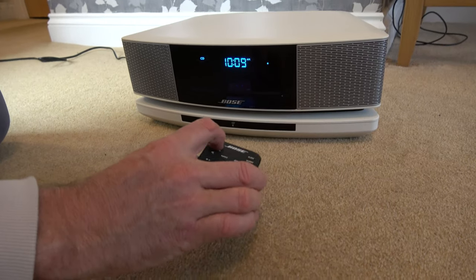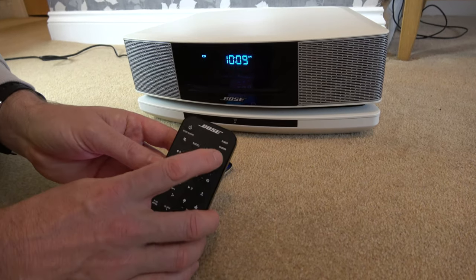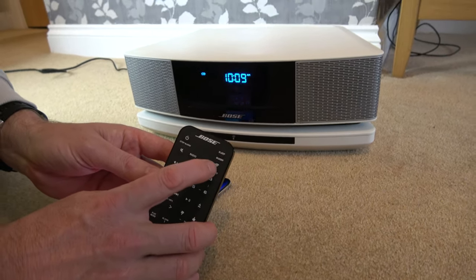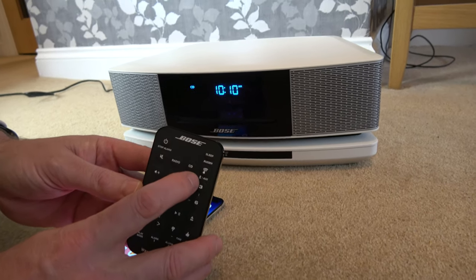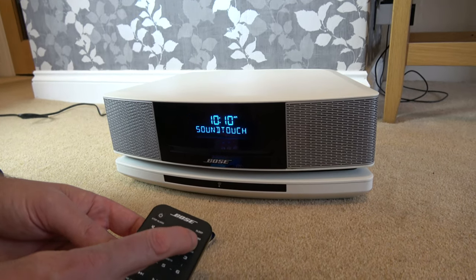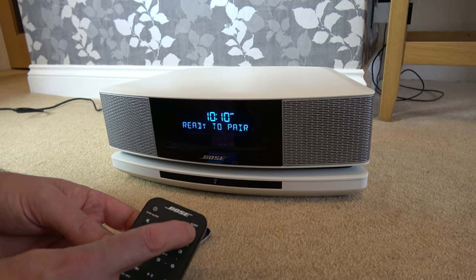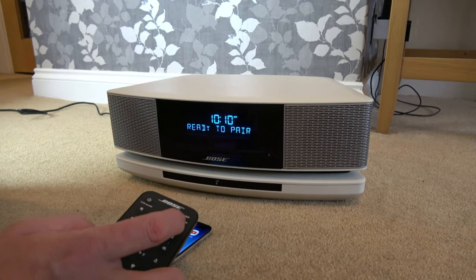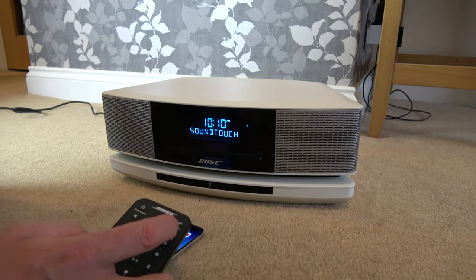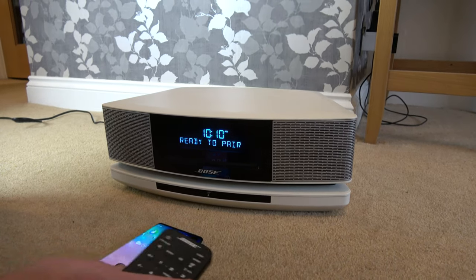So we're going to first of all turn on the Bose system here and we're going to be hitting this button here — the Wi-Fi button — until it scrolls through to Bluetooth. You can see the little symbol on the remote control just there. So if I tap it once, tap it again, it says ready to pair. So this is now under the Bluetooth menu. You can see we're scrolling through AUX, SoundTouch, Bluetooth. There you go, ready to pair.